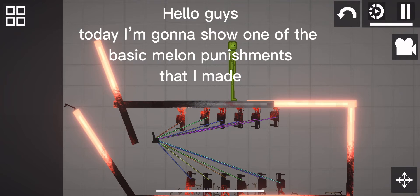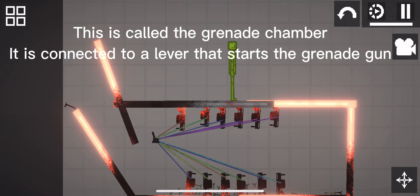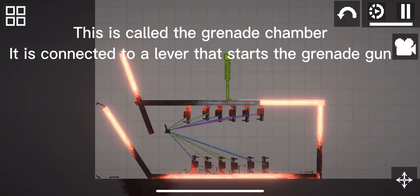Hello guys, today I am gonna show one of the basic melon punishments that I made. This is called the grenade chamber. It is connected to a lever that starts the grenade gun.